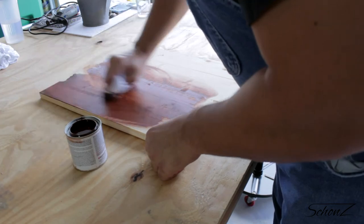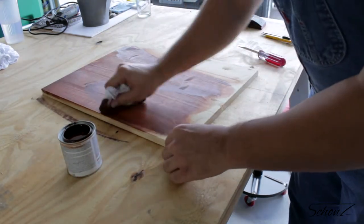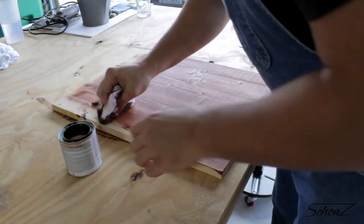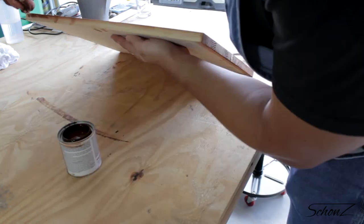After I applied the stain I decided to look up how you should really do it, and I realized I might have done it wrong. I think you're supposed to let the stain sit on the surface for a while and then wipe it off with a cloth. The results turned out fine for me so I'm not upset.